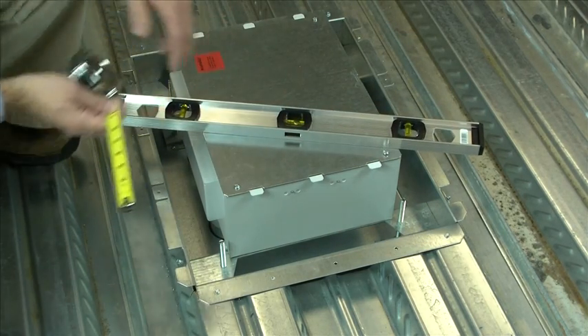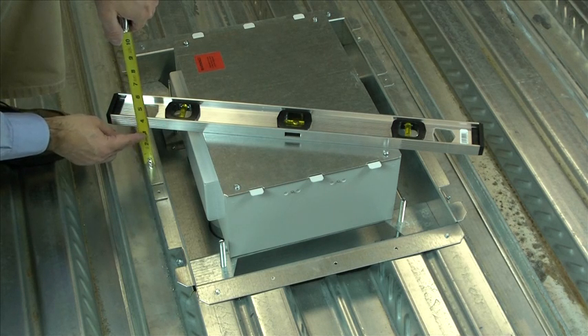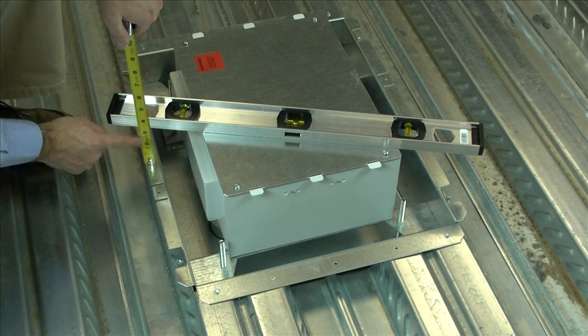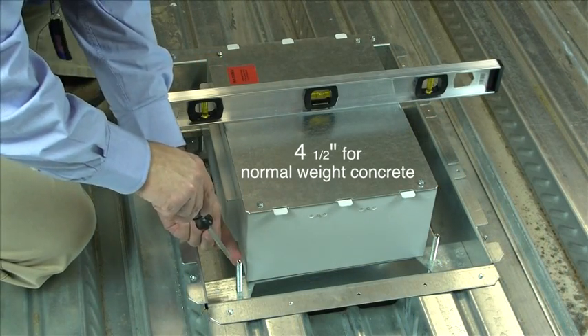To maintain the desired fire rating, concrete must surround the entire box. To maintain a 2-hour fire classification, the dimension from the crest of the deck to the top of the floor box should be set at 3.25 inches for lightweight concrete and 4.5 inches for normal weight concrete.